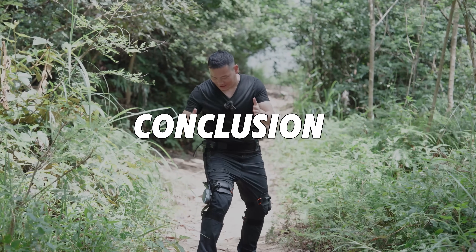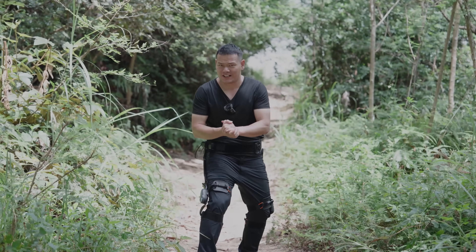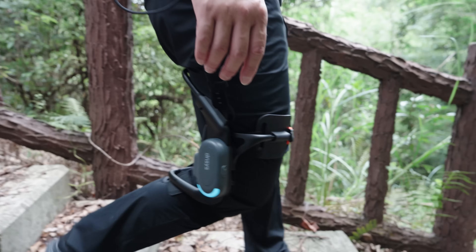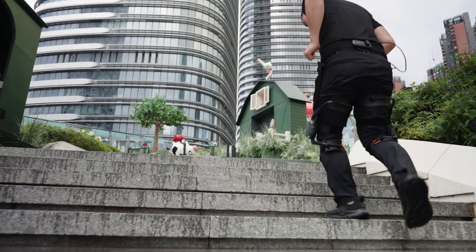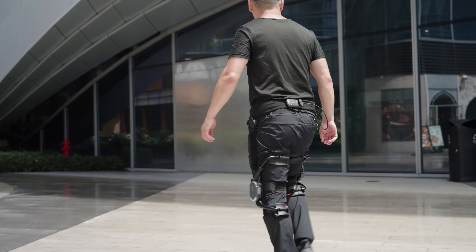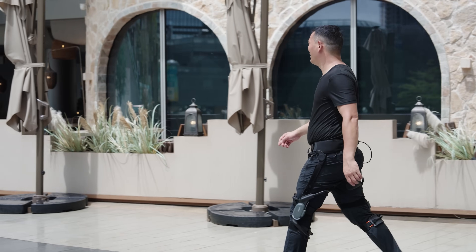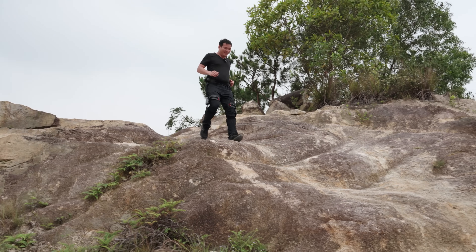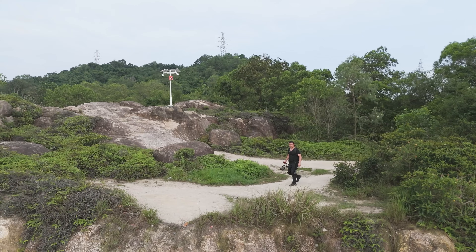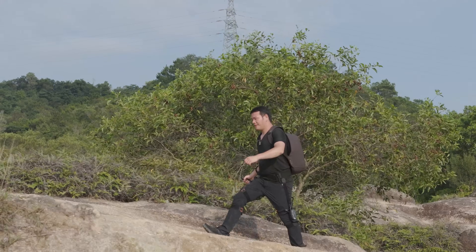My conclusion: the Densys Z1 is truly one of the most innovative products I've tested recently. As the world's first knee-assist exoskeleton, I can only imagine how challenging it was to develop — especially syncing power resistance with the user's natural walking rhythm. Everyone walks differently, so creating an algorithm that recognizes and adapts to individual gait patterns is no small task. And yet, once again, Densys has impressed me. Whether I'm jumping, walking, or running, the Z1 delivers a smooth and responsive experience that feels completely natural and effortless.